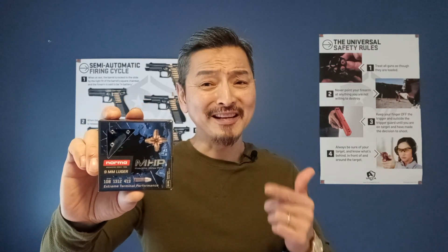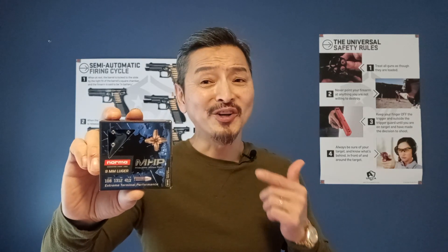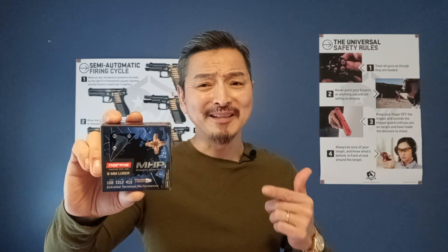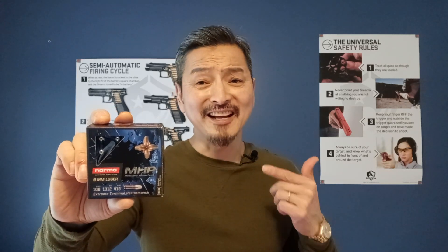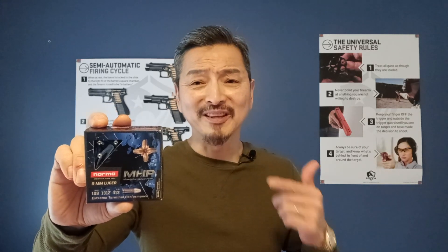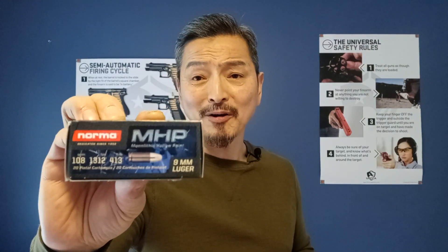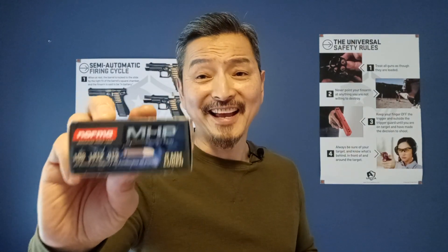Copper bullets are very good at weight retention — almost 100%. When a copper bullet hits a deer, the internal organ damage is devastating, and every deer I've shot dropped on the spot or within a few yards. This round is 108 grain, with a muzzle velocity of 1312 fps and energy of 413 foot-pounds.